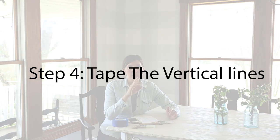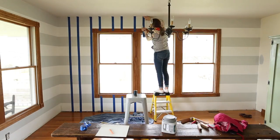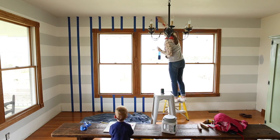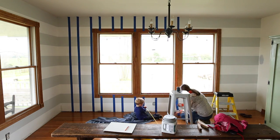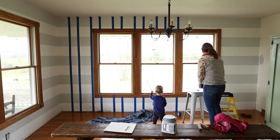Let that dry for 12 to 24 hours, and then go in and tape off all of your vertical lines. We made notches along the top at 9 and 9/16 inches. You want to make a skinny row and then a wider row where you'll be painting — tape outside the line where you'll be painting, and inside the one where you won't be painting. You can see that in the pictures how we taped that.